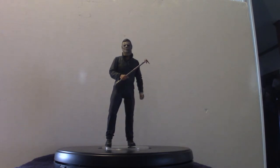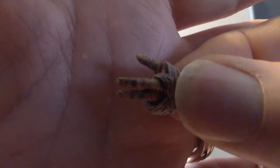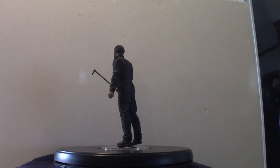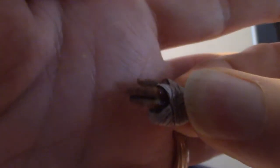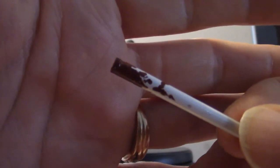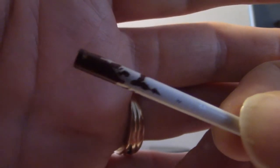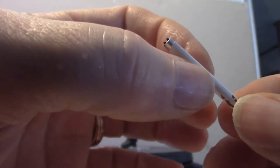There we go. The hands are different — different hands. It's missing a couple of fingers. Here's the other hand. So you get to choose what kind of hands you want to put on this figure.